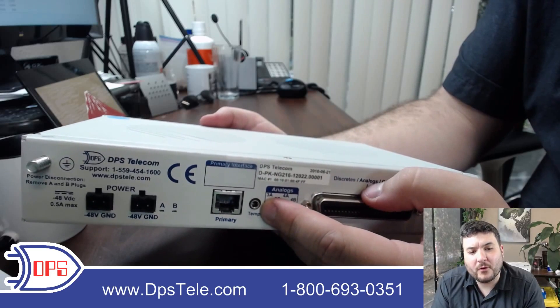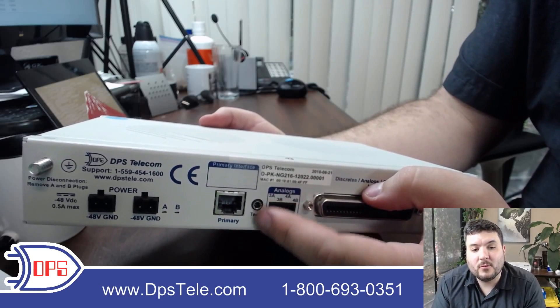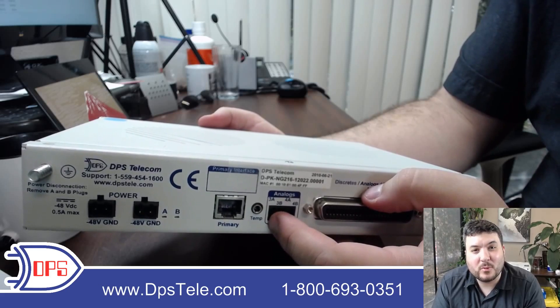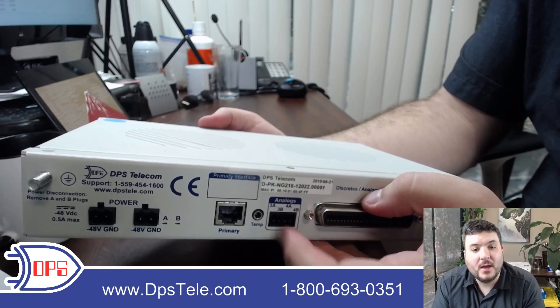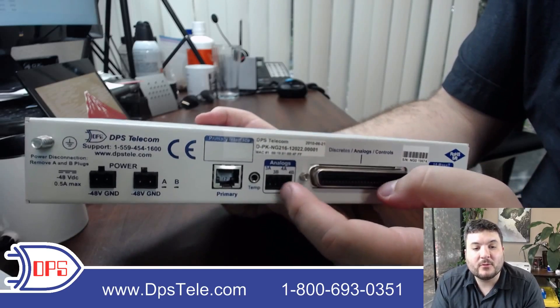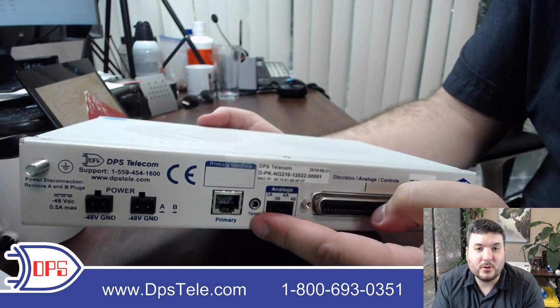This port is for a temperature probe, which you can purchase to plug in here. It has just a stereo plug — it looks just like a headphone jack — and it goes seven feet to any key area you want to monitor. It will track the temperature away from the unit. Some devices have an ambient temperature sensor, and that's good as a baseline, but it's not as specific as one you can place somewhere.